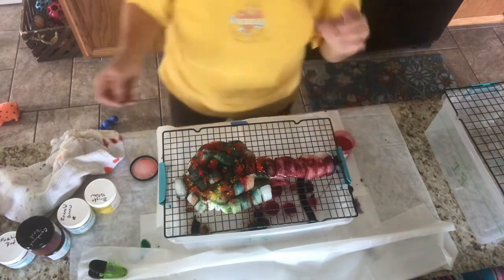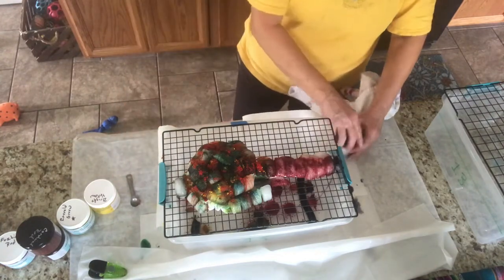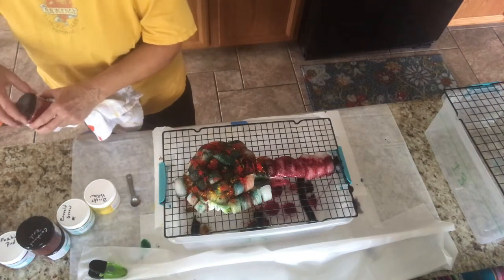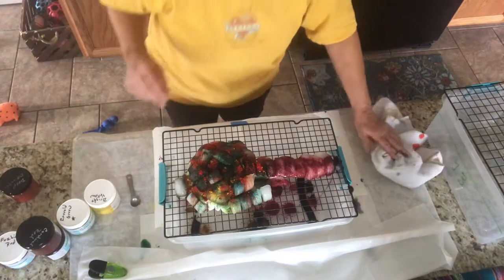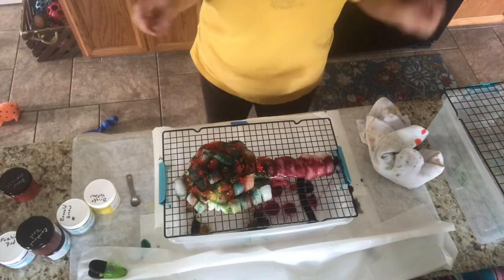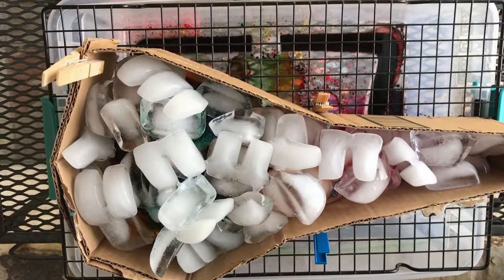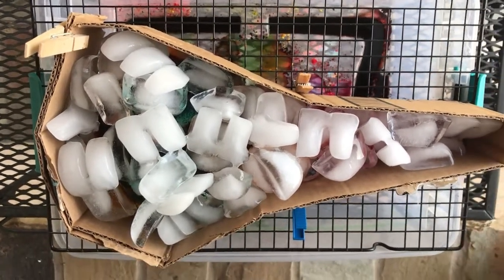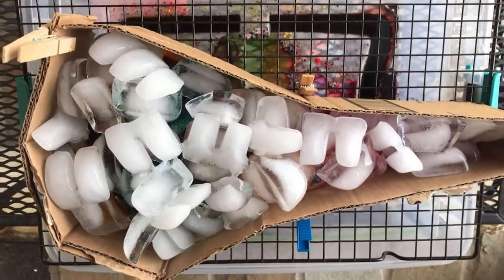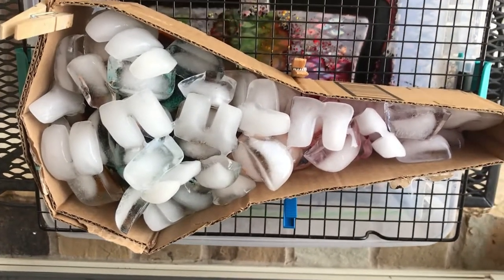There we go — now I have black on my fingers. You sit it there and you just let it set for 18 to 24 hours, which is pretty normal. I may actually put a form around this too — it may be better off. Update: I did decide to go ahead and put a cardboard form around this, and then I added more ice to the top of the dye. So it's basically fabric, ice, dye, ice. We'll see what happens.